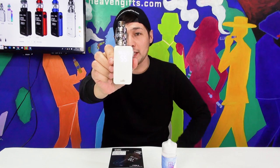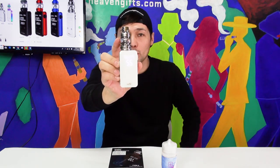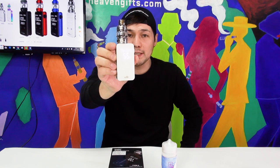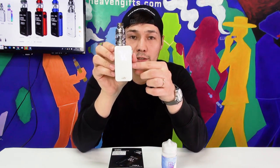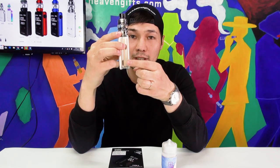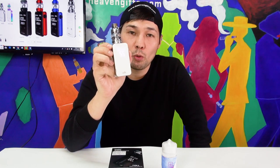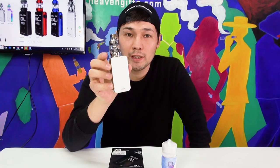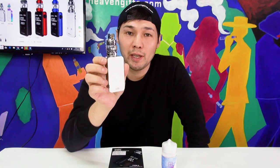Hi guys, so today's video will be about the new product by ELIF. It's the Novos kit — the iStick Novos mod with the ELO DURO tank, new mesh coils, and most importantly a built-in 4400 mAh battery with fast charging through the USB Type-C port. In this video we're gonna unbox it, quickly go over the tank and box mod, and see how it performs. So let's dive in.